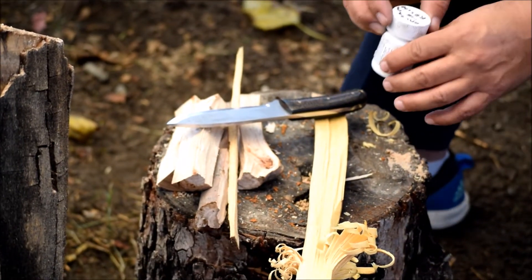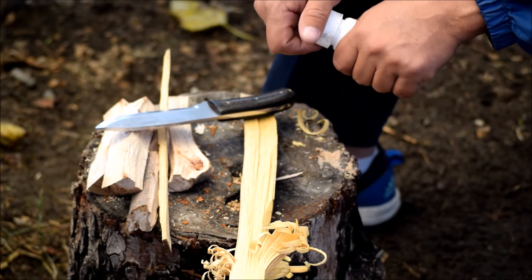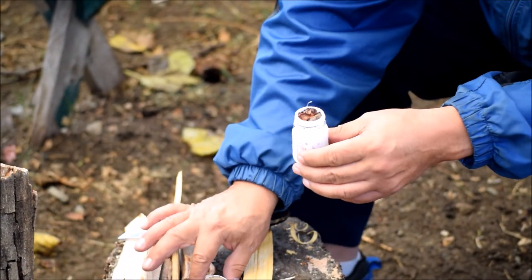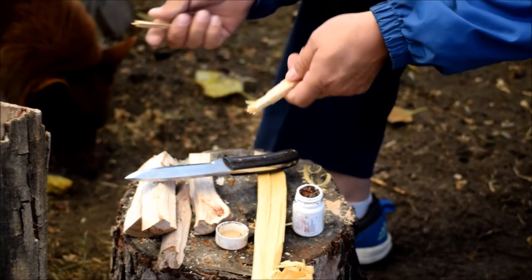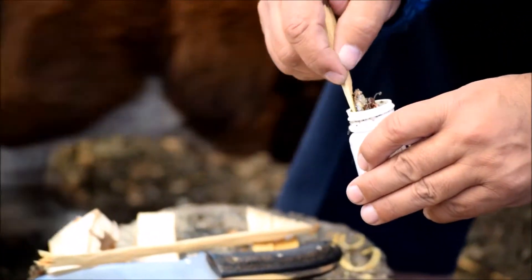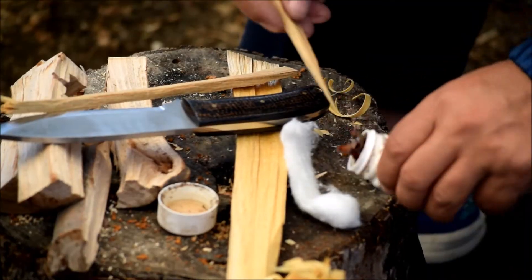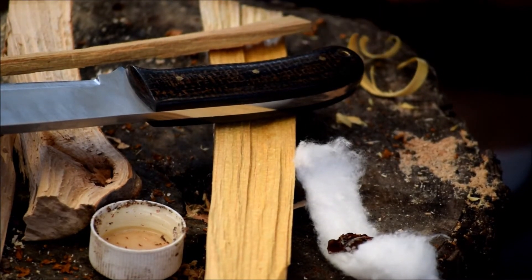Let's try some of this balsam fir resin that Mr. Chris Collier sent me. It's very sticky. By the way, I'm going to use a cotton ball — good old cotton ball, never fails. This stuff smells really good.